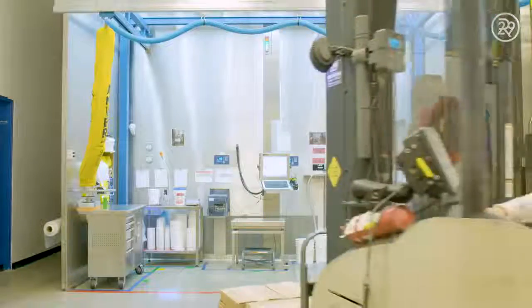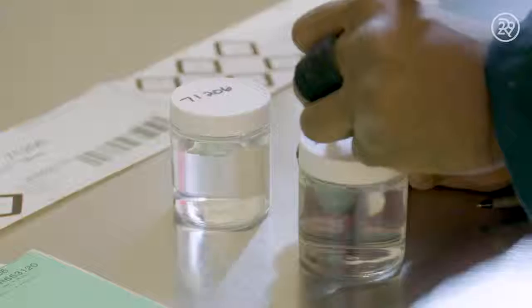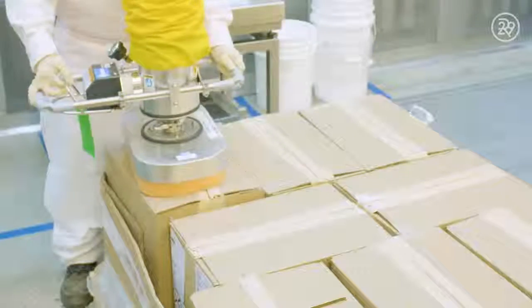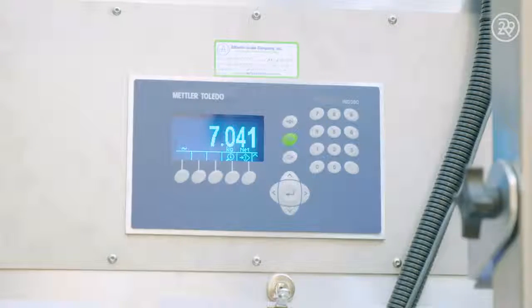First things first. The ingredients are received and tested to ensure the best quality. Then each ingredient is weighed precisely. The base ingredients are made of a mixture of waxes, oils, and pigment powders, which are carefully measured and weighed to create each specific shade.